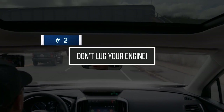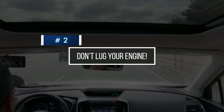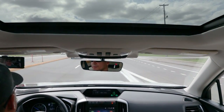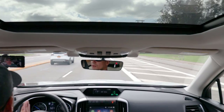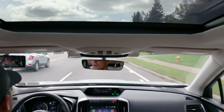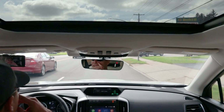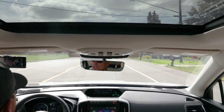The next tip is to not lug your engine. What does lugging your engine mean? It means you're at too low an RPM for the gear you're in and the speed you're going. This is really prominent in manual transmissions because you have to shift gears and tell the car which gear is appropriate for your current driving conditions. Because you have to do that, you can very easily put the car in the wrong gear — one that's too high for your RPMs. You can usually tell because the car bogs down and doesn't feel like it has any torque.